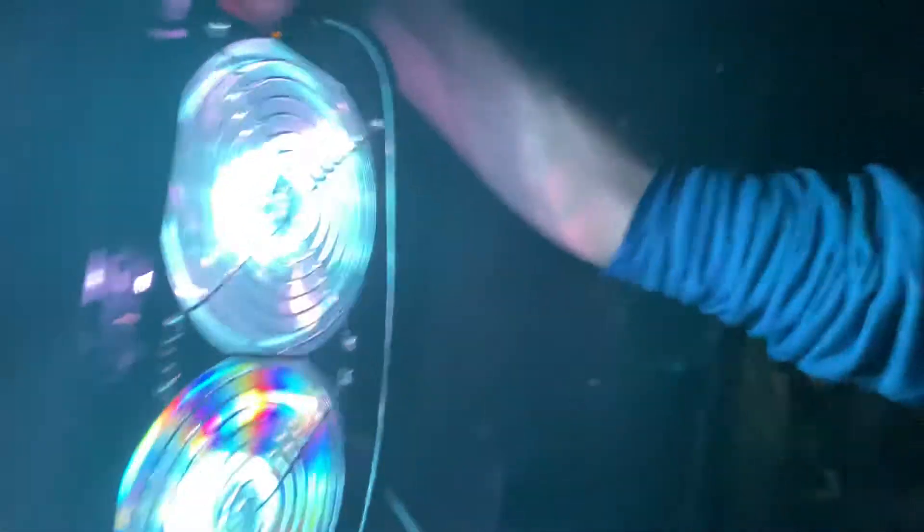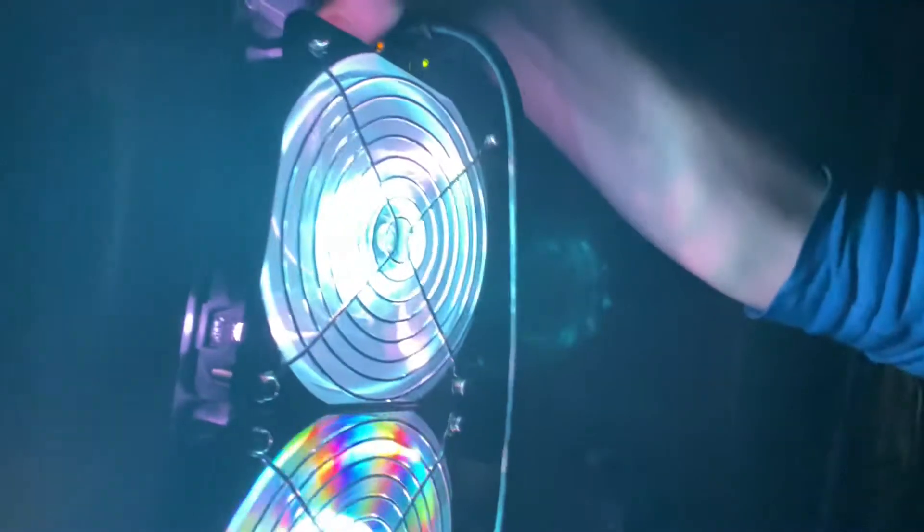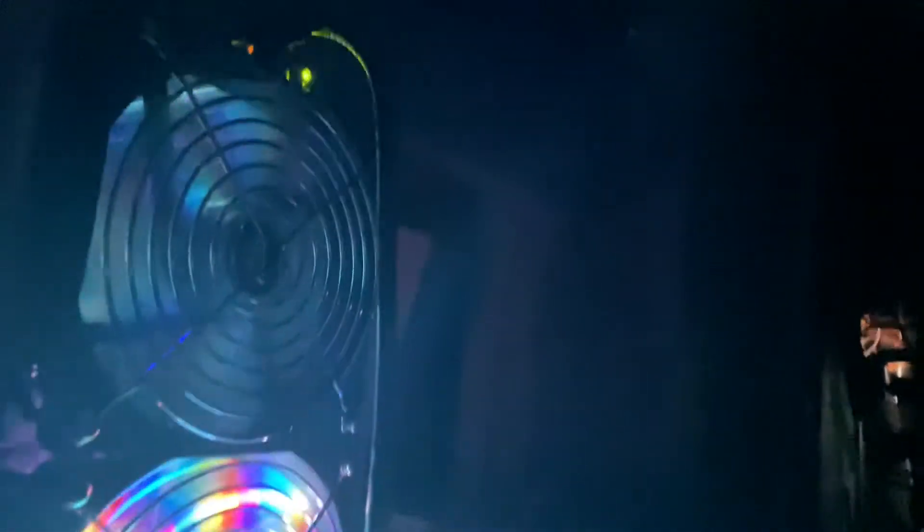And also, one cool little tip is, if you hold it down, it will go off completely, which is great for, you know, if you have one of these under your bed and your wife doesn't like the flashing lights in the middle of the night, then you can turn those off.